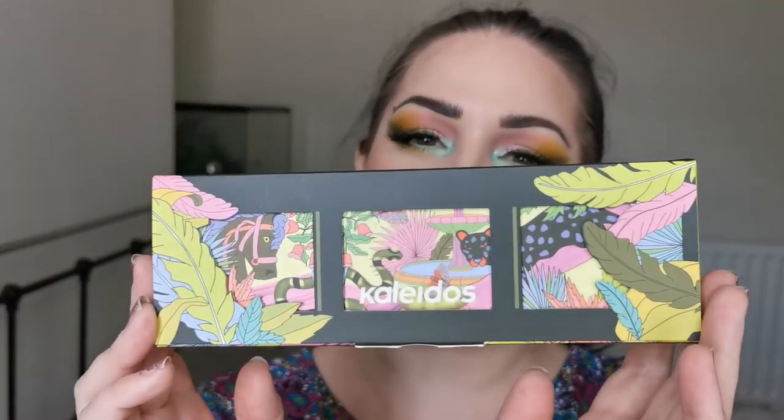Hello and welcome to my channel. For those of you who don't know me, I'm Steph and today we are going to be talking about the Kaleidos Flower Punk palette.